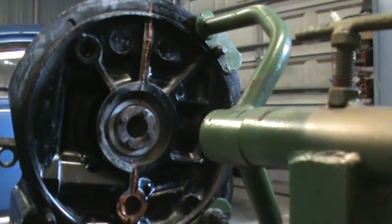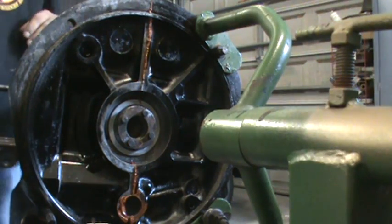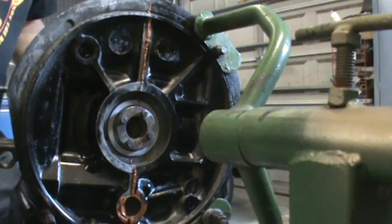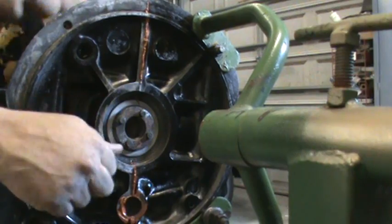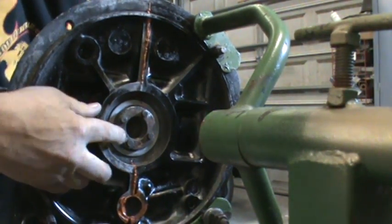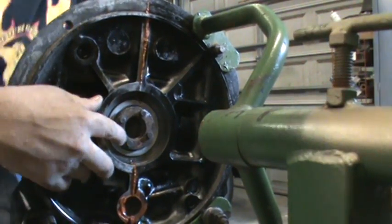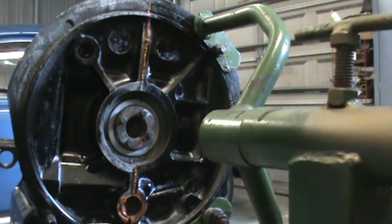Assuming your dowel pins are correct and you don't have a crank issue, here's how to check — with the flywheel off the motor, you should be able to push the crank back and forth in the main bearing tunnel with no resistance. I'm pushing the crank back and forth with no resistance. If you're doing that, then your dowel pins aren't smashed and you don't have a crank bearing issue — you know you're good there.